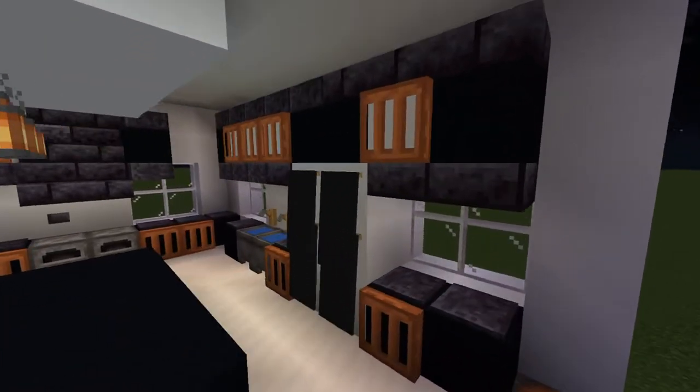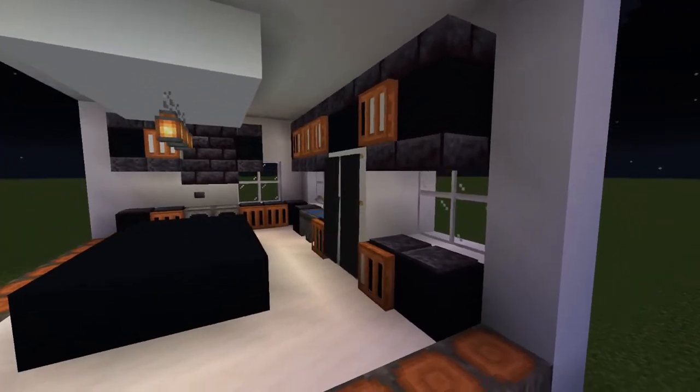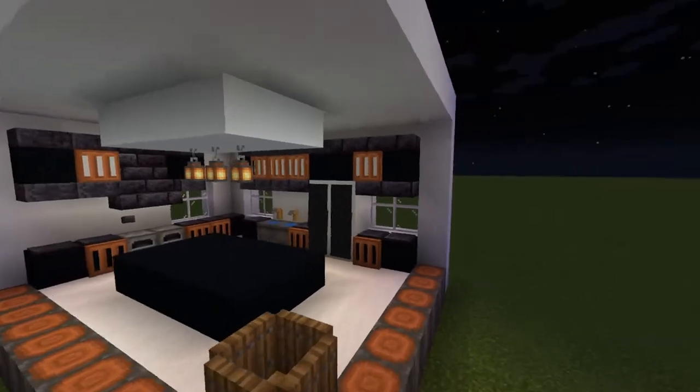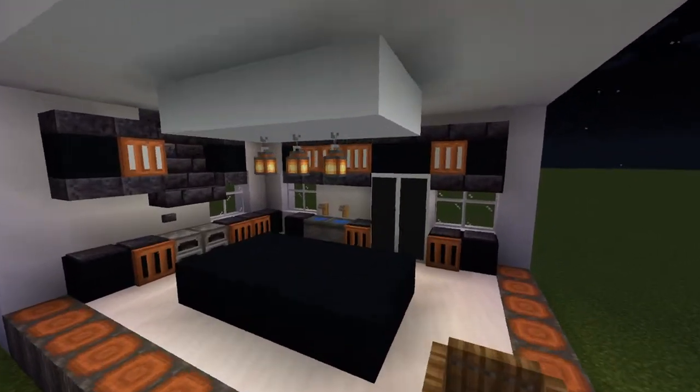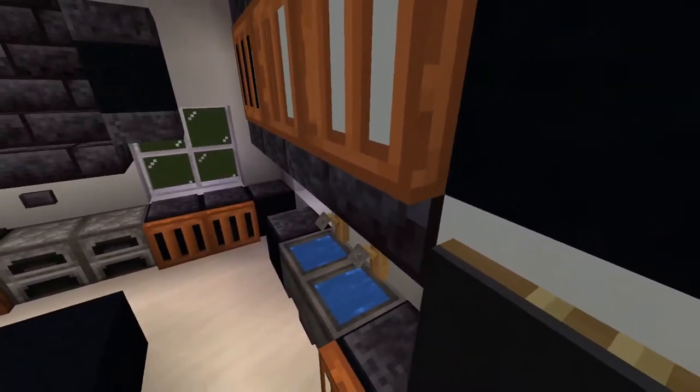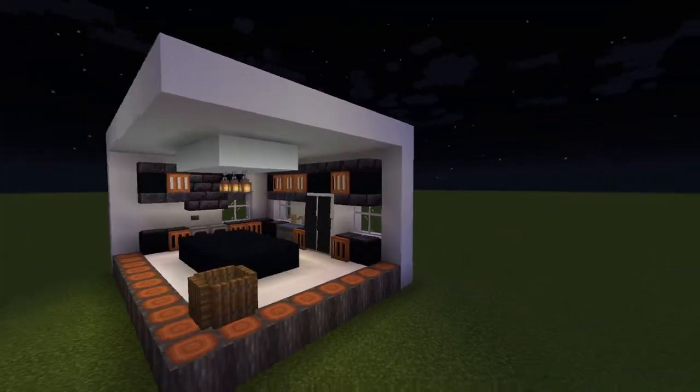For the fridge we have concrete, and we used banners at the doors to make it look like actual doors — I really like that. For the sinks we have cauldrons with water in the middle, and drip wire hooks representing the taps.